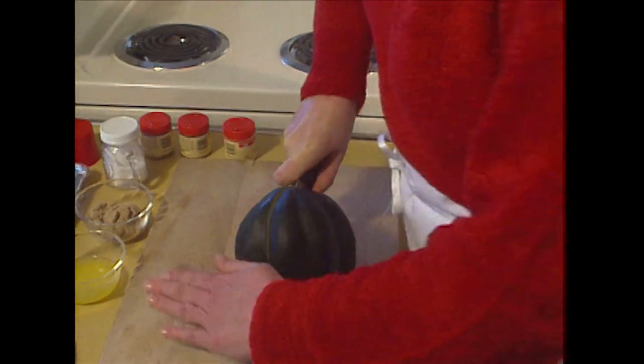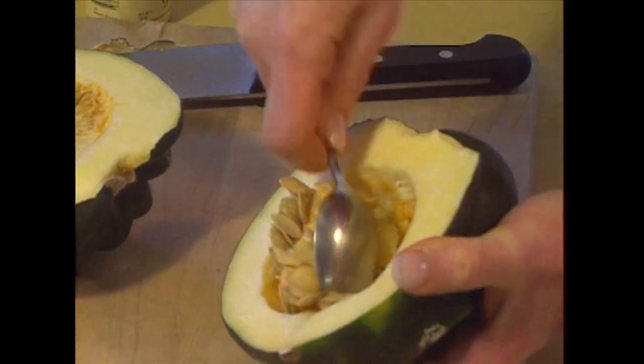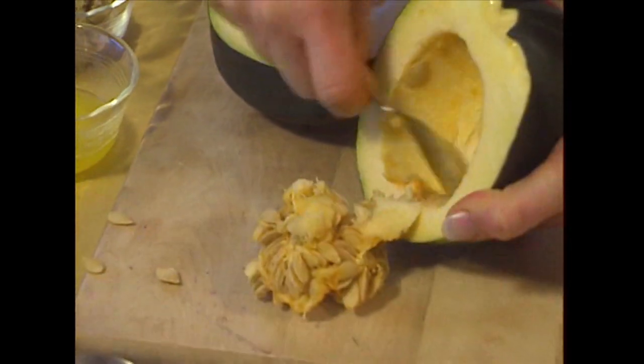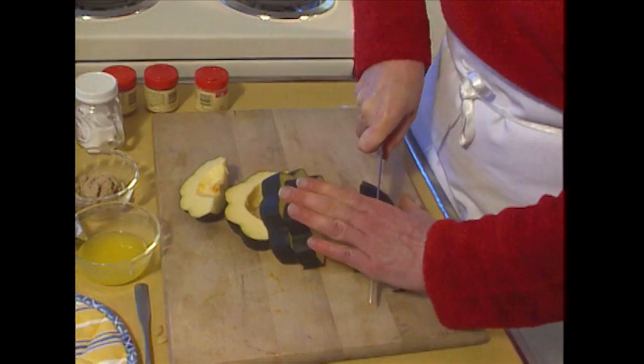Use a sharp knife to cut the squash — the skin is really hard. Scrape out all the seeds. Now cut it into half-moon shapes, about a half-inch thick.